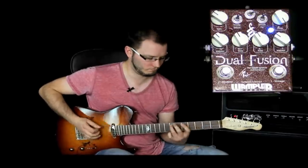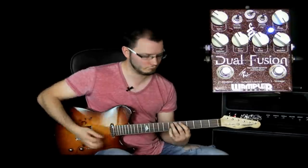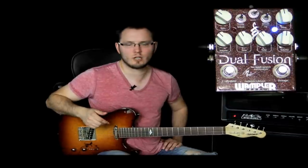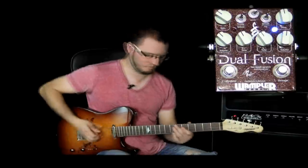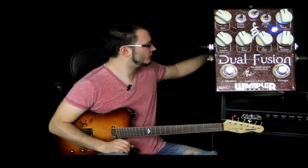It fantastically tracks pickup changes still and remains really transparent. Okay, the final thing I'm going to do now is just show you the switch on channel one. Channel one's switch goes from smooth to fat, which basically gives you a smoother kind of sound in the smooth setting, and then as you'd expect when you flip down you get a little bit more volume and it fattens the tone up a little bit in the mid range and in the bottom end. So here's the same thing played twice after flipping the switch.